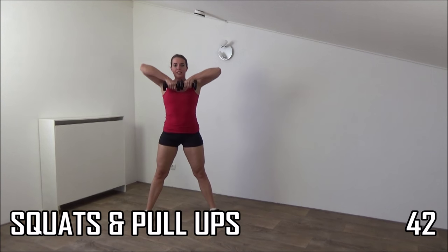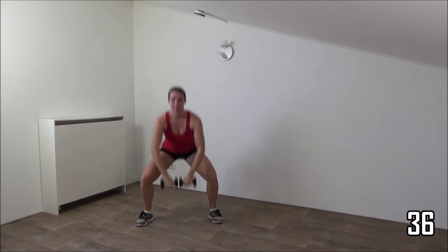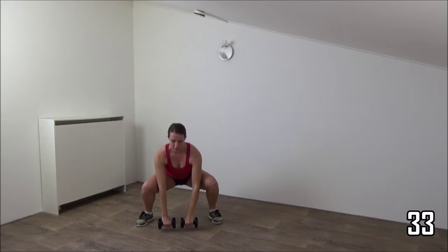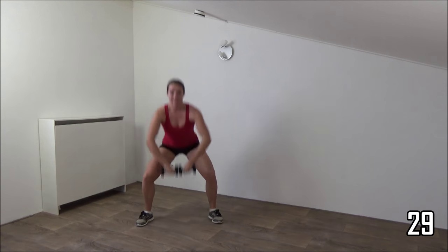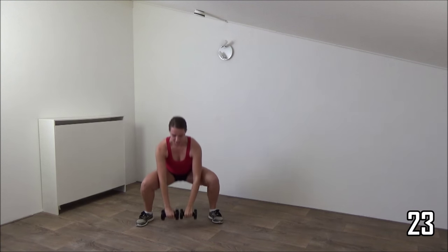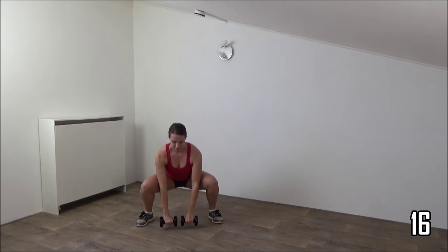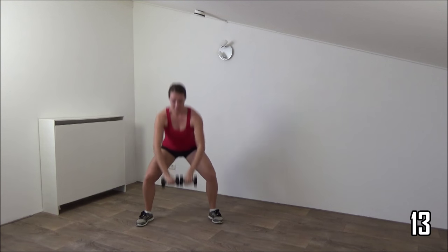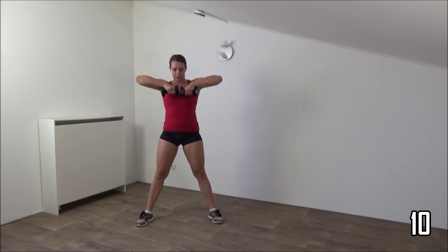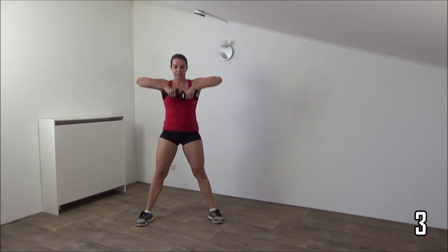We start with a squat and a pull up. Squat deep and pull weights up, lower down and up. Squeeze your glutes when you come up. Squeeze your ribs as well. Your back is straight. All the way down and up. Pull the weights up all the way to your chest. Just a few more and the last one. Okay and rest.